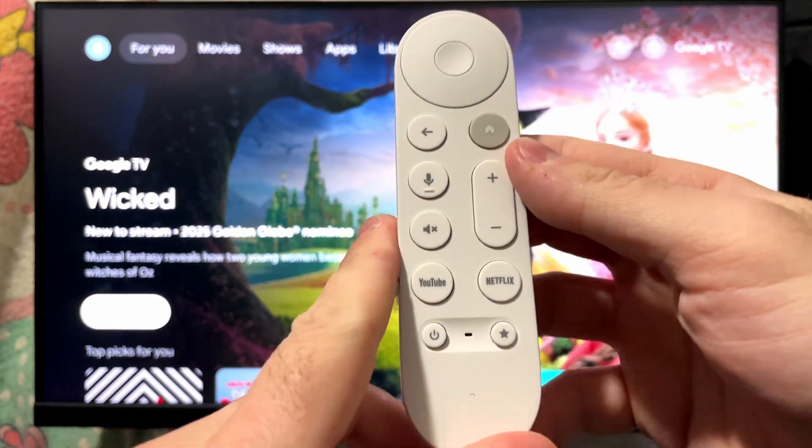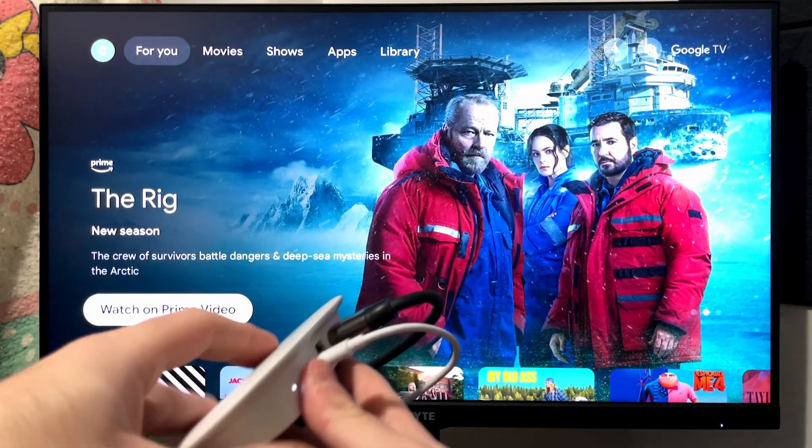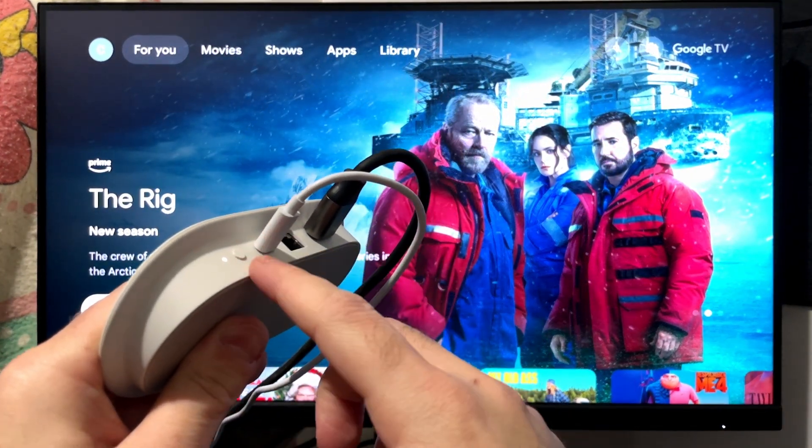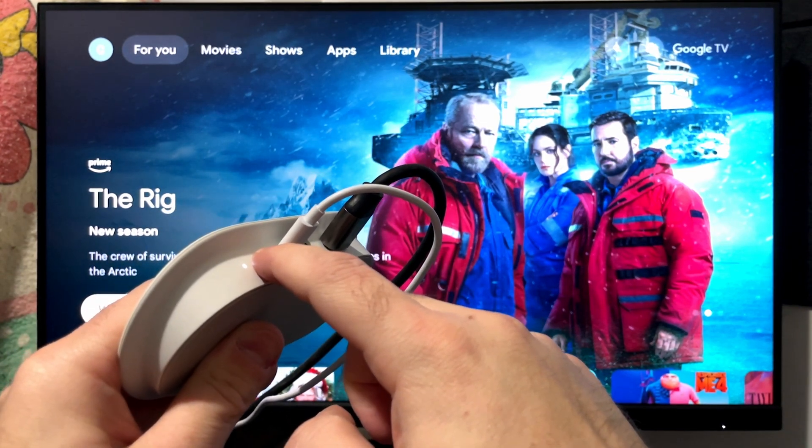Now that we've reset the remote, grab your Google TV streamer device and on the side where you see the button, press and hold it until your TV goes to the connecting mode.